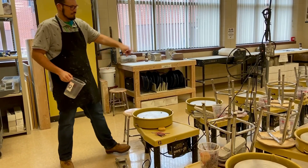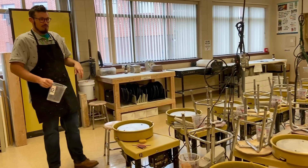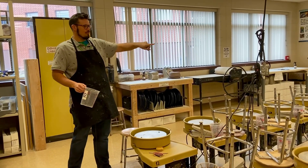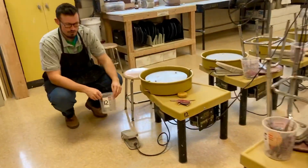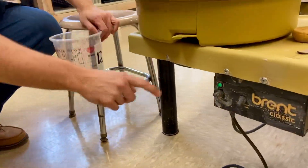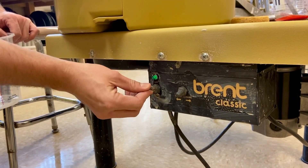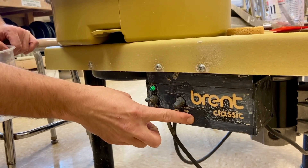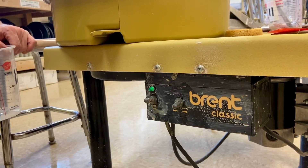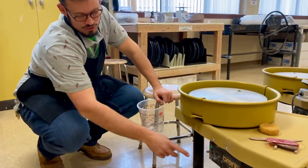To switch on the wheel, turn on the power strip first — make sure it's switched on. Eventually they're going to rewire the room, but for now we have the power strips. Down here there are two different switches, and all the wheels are a little bit different. One switch is for power — it says on and off, and you can see when the light is on, it's on. Make sure you switch that off when you're done. The other switch is reverse and forward.